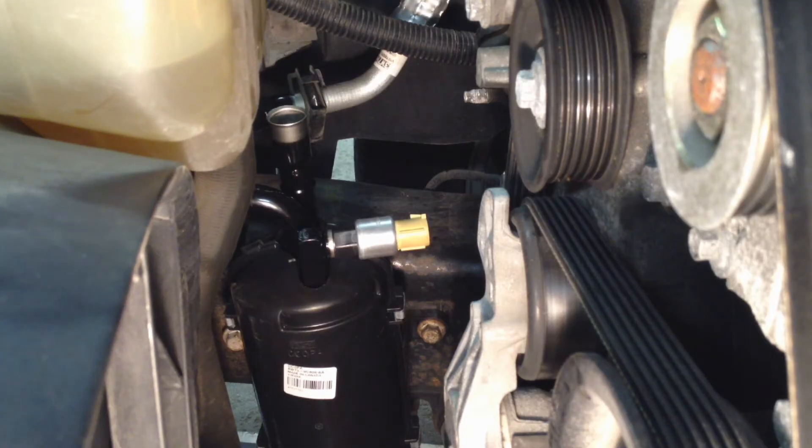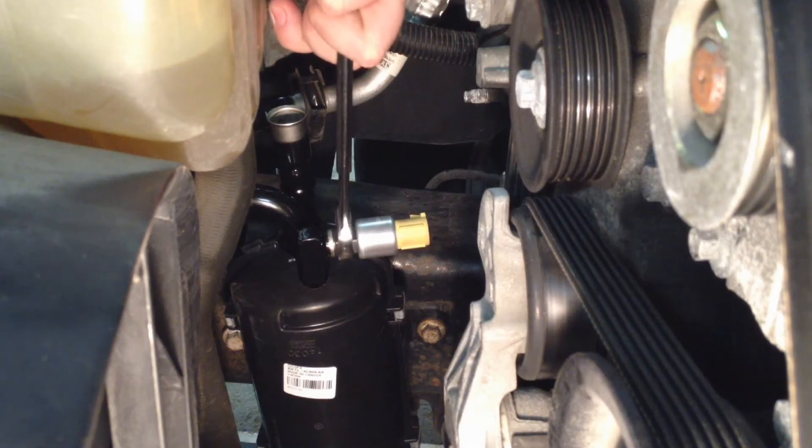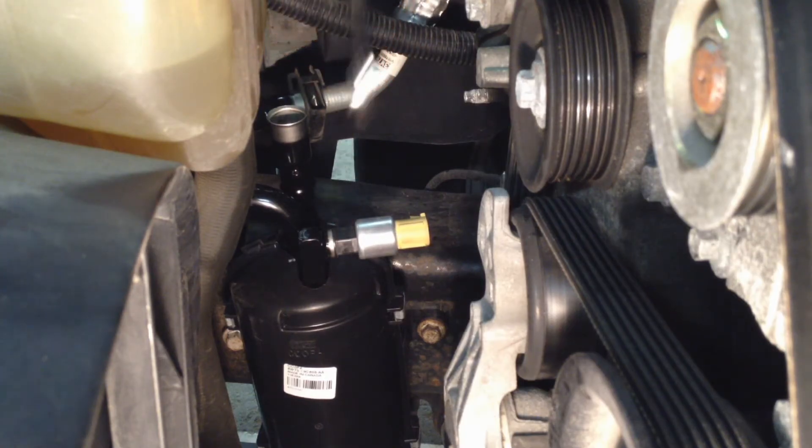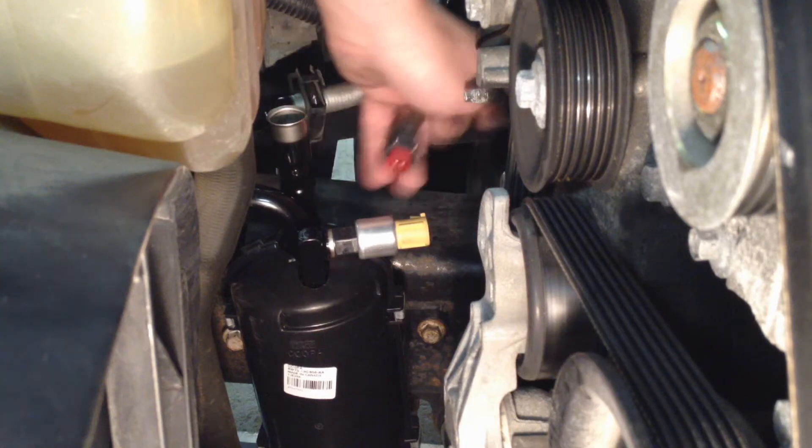Before putting the last line on, install the cycling switch — make sure your o-ring is lubricated. I put it on now because when finagling the accumulator down in there, it can crack off very easily since it's all plastic. Tighten it by hand all the way down, then snug it up with an 11/16 wrench — about a quarter turn is more than enough. Then make sure you plug your connector back in.